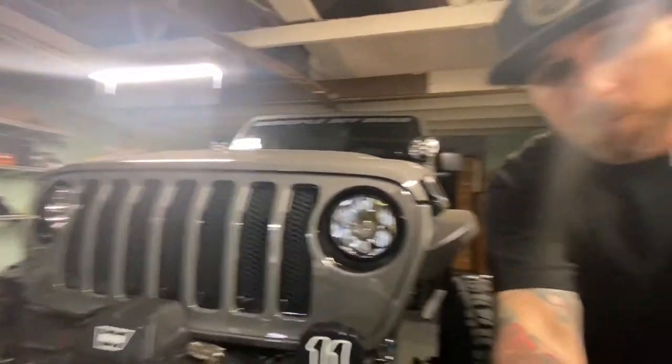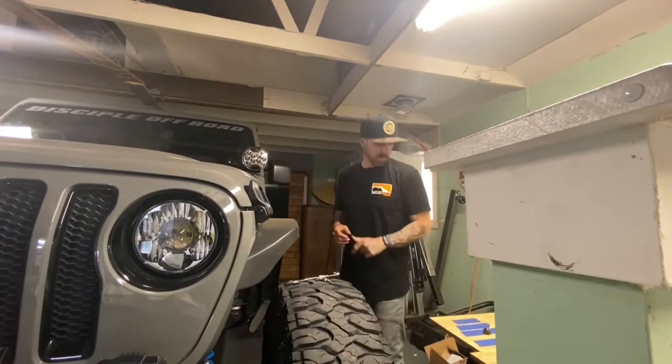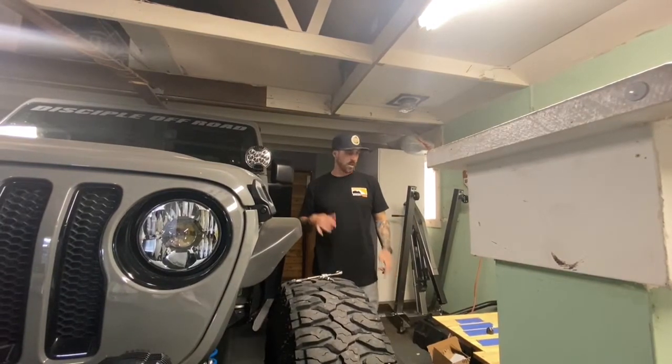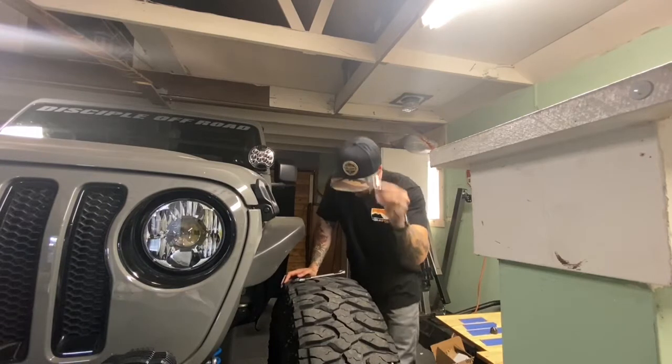I'm going to put the camera down and have it face me — hopefully you can all see me. I'm doing all this in my garage by myself. I'm not a videographer; I just like to give you guys some information on how I do stuff. Just a dude in his garage that likes to work on his Jeep.